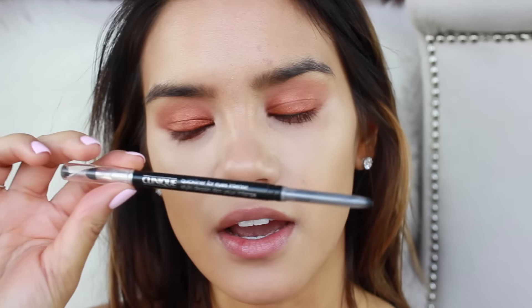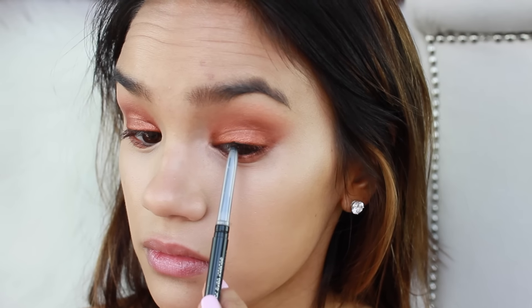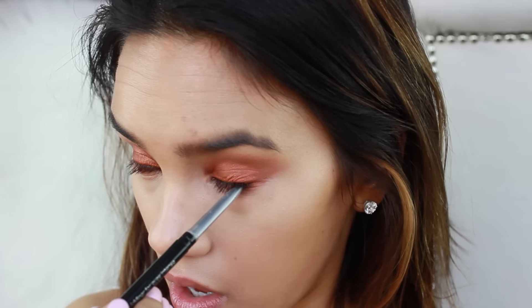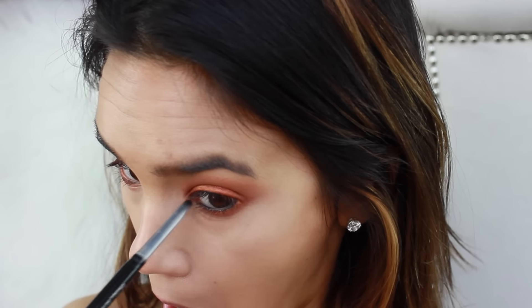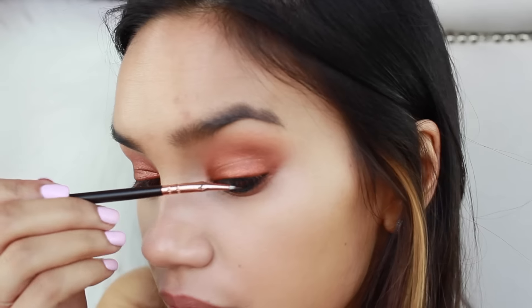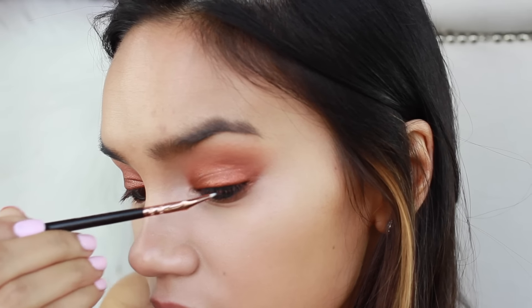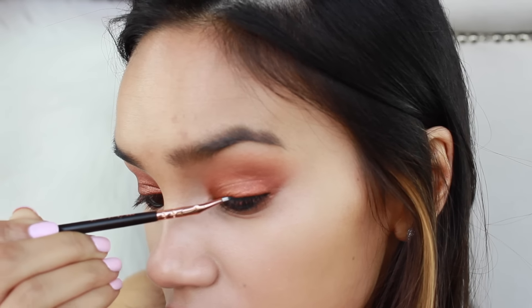Now I'm going in with a black liner — the Clinique Quick Liner for Eyes Intense in Intense Ebony. I'm going to do my waterline and lower lash line and really smudge that around so those lashes look a lot more thick. Then I'm going in with a gel liner and the Zoeva 315 fine liner brush, working this into the top lash line and just smudging it in there — not winging it out or anything. You're just staying true to the shape of your natural lash line to make those lashes look thicker.